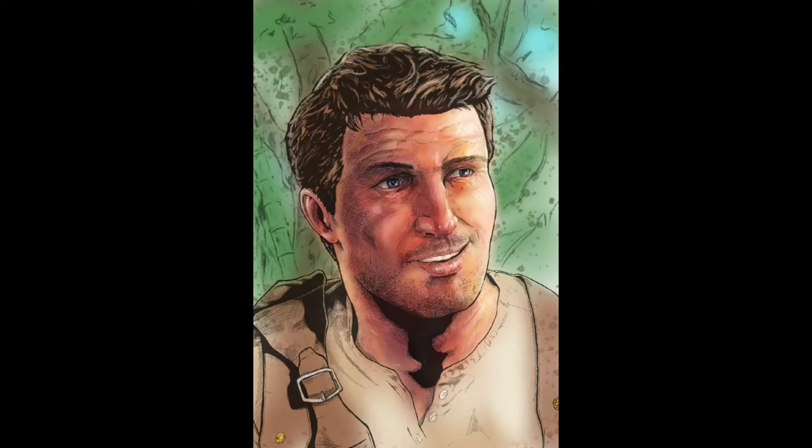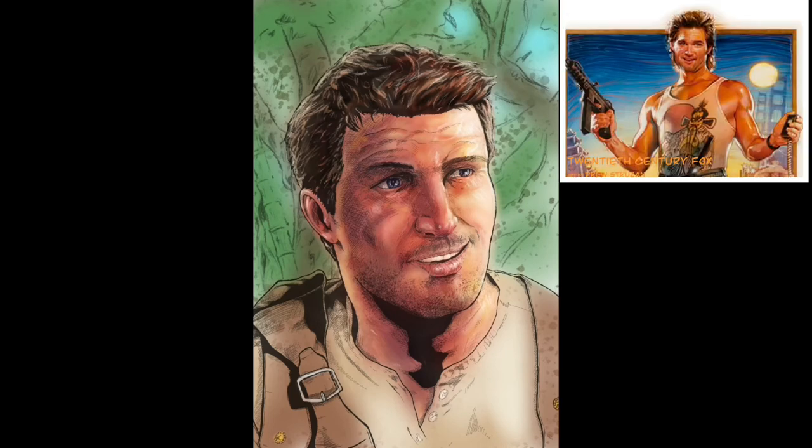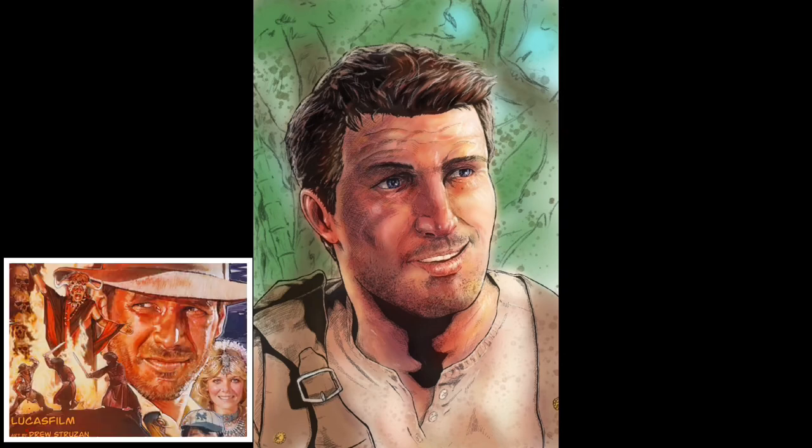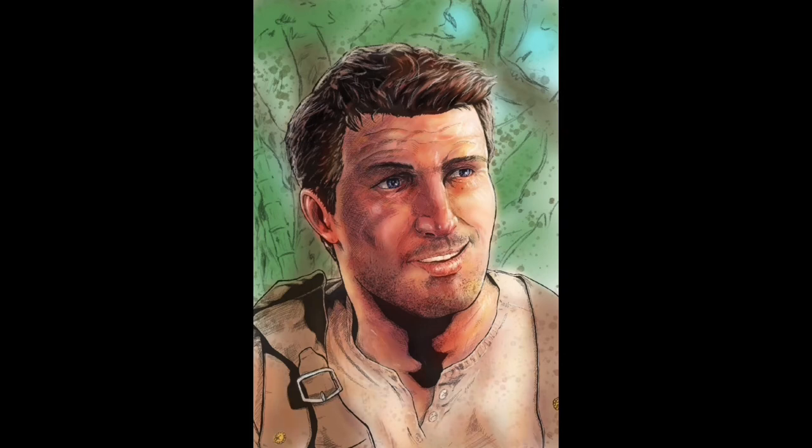The coloring process on Drake is heavily inspired by the poster work of Drew Struzan. Now that's a rather ambitious and quite lofty goal, and I in no way shape or form achieve that goal. But you know, it's nice to have dreams.